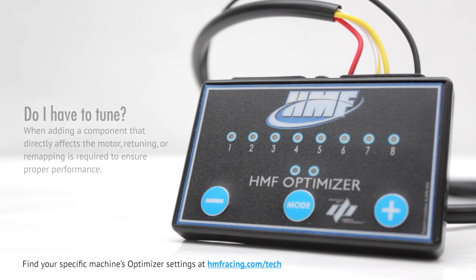It's often a misconception that a fuel-injected engine automatically tunes itself when adding an aftermarket part. However, when adding a component that directly affects the motor, retuning or remapping is required to ensure proper performance.